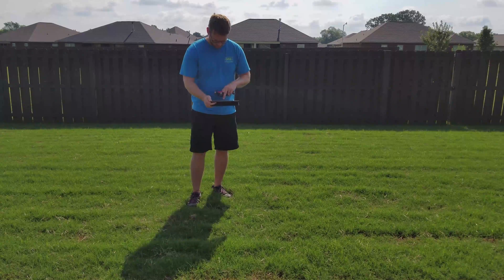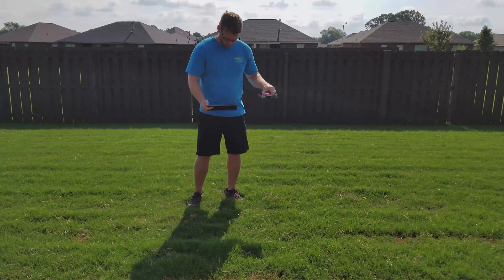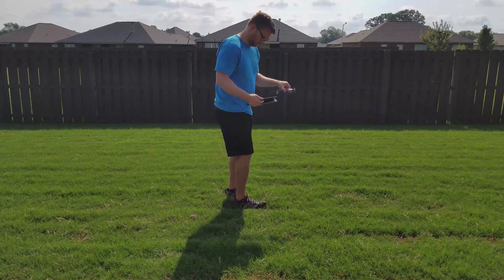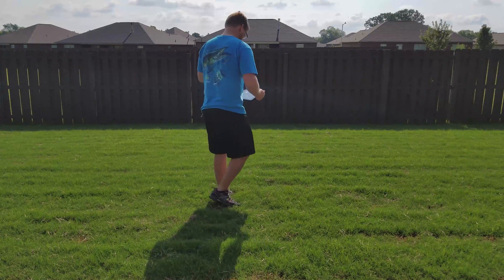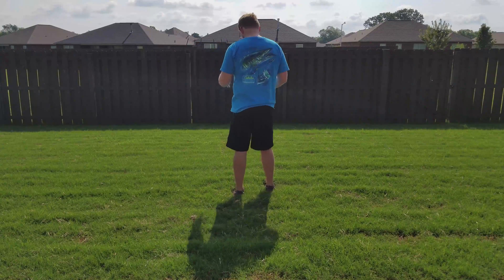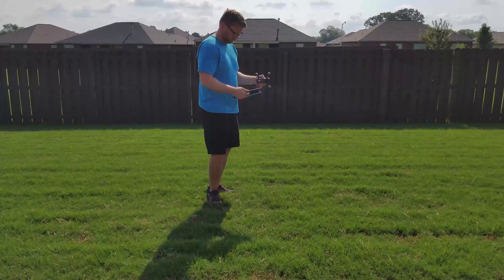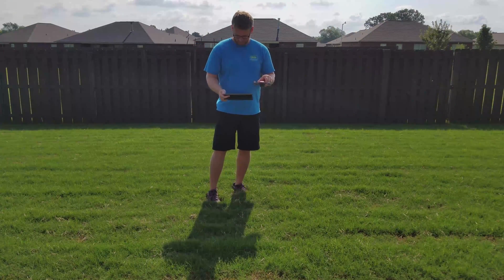The most important aspect of compass calibration is making sure the magnetic surroundings around your spark are consistent between the period of calibration and during flight. You should not calibrate the spark by rotating your body to perform the 360 degree rotation required by the spark. This adds extra variation to the calibration and could lead to unsatisfactory performance.